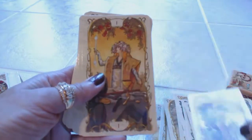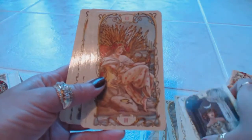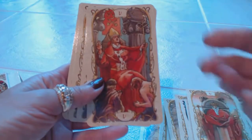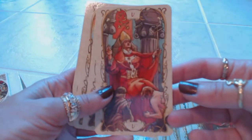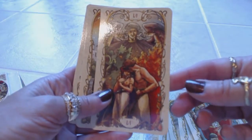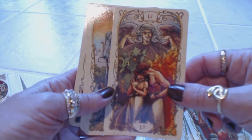We have the Fool, the Magician, the High Priestess, the Empress, the Emperor. These are very, very beautiful cards — the artwork is amazing, the colors are amazing. I love the slenderness of the card and the durable box. Here are the Lovers. I love the expressions on the people's faces — they're very emotional, and the energy is really beautiful.